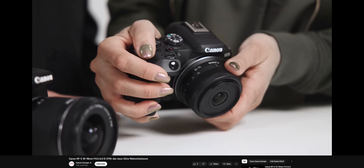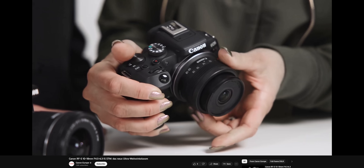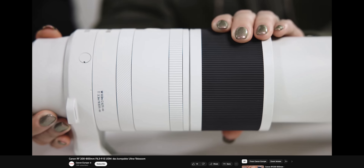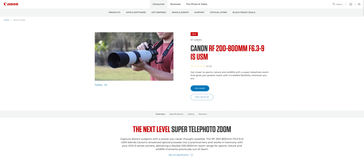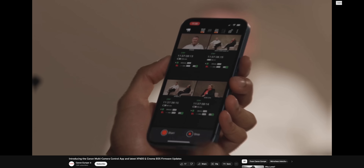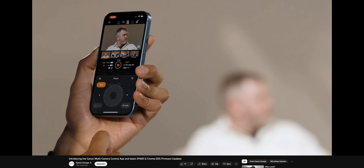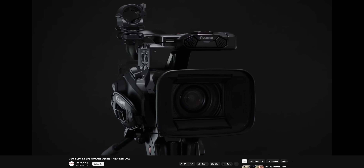Canon also released two new RF lenses: the 10-18mm f4.5-6.3 IS STM and the 200-800mm f6.3-9 IS USM. They also announced a new multi-camera control smartphone app and a range of firmware updates for their XF and Cinema Line cameras.